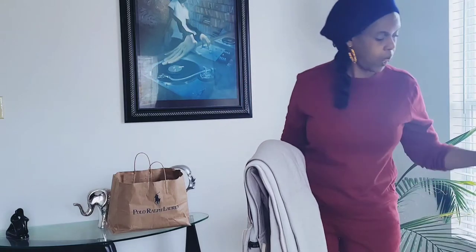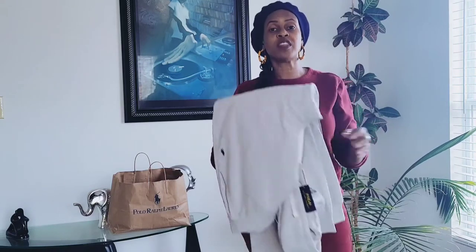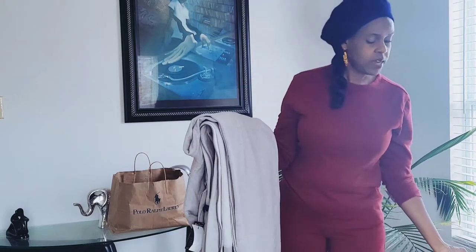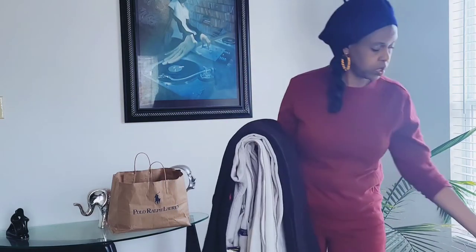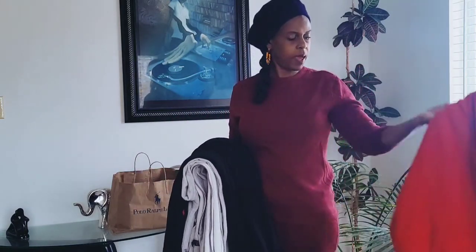So now he has the gray men's Polo sweatsuit, the black full suit, and the red hoodie — which you can always wear with jeans. It's no big deal that you don't necessarily have to have both pieces for each color. You can wear any of these with jeans, actually.